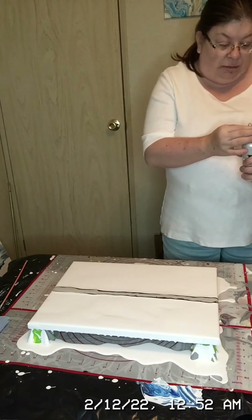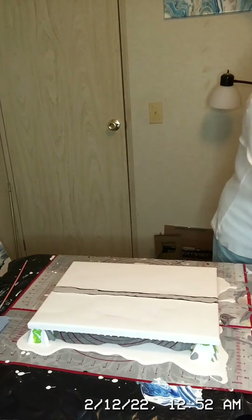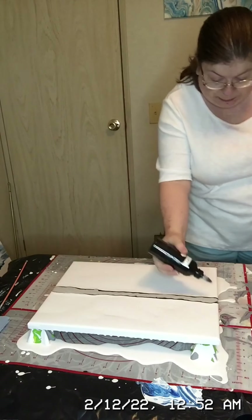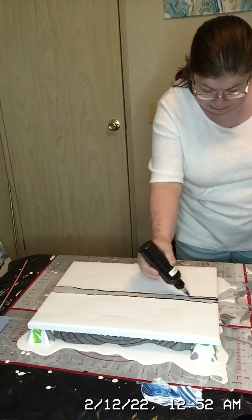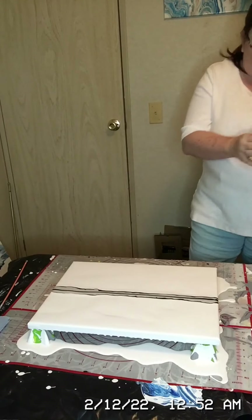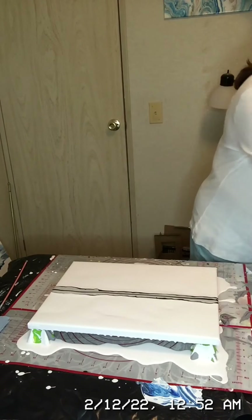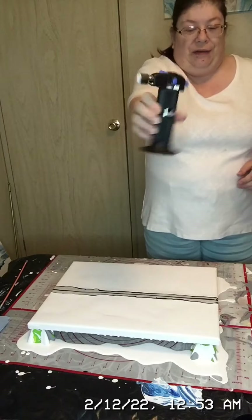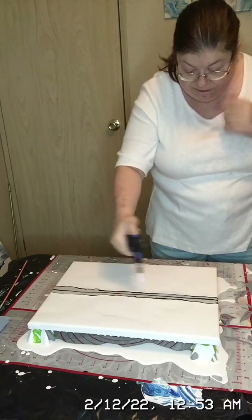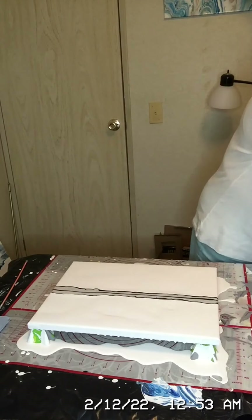Now I'm going to go back through with the black and just put another small bead of black — not a big bead, just a little bead. Before we take the blow dryer, we need to take the mini blow torch first and pop any bubbles within this paint. Once we get the bubbles popped, now we'll take the blow dryer.